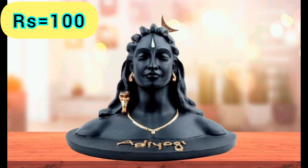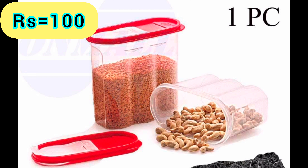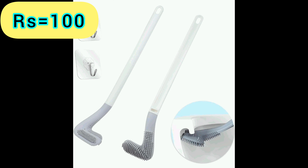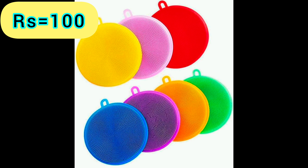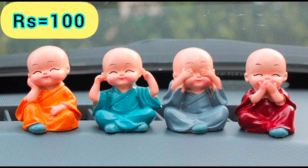Shiva Statue Fakka — Product Link is given in the 24th Link. Storage Container — Product Link is given in the 25th Link. Toilet Brush Cleaner — Product Link is given in the 26th Link. Cooking Spoon Set — Product Link is given in the 27th Link. Cleaning Brush — Product Link is given in the 28th Link.